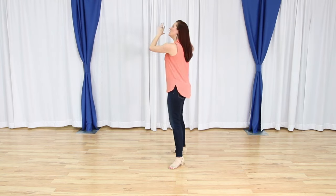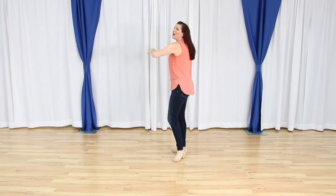So let's do this — it's two walls. I'm going to do it facing you first, and then I'm going to turn around, do it facing the second wall, and then we will try it to music. Any questions?